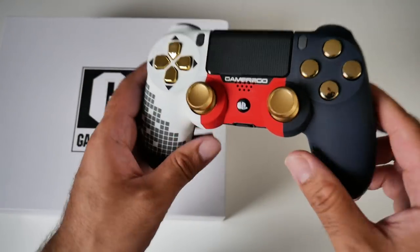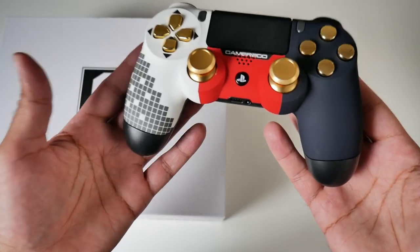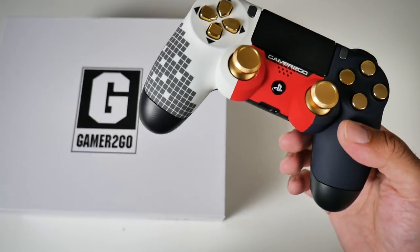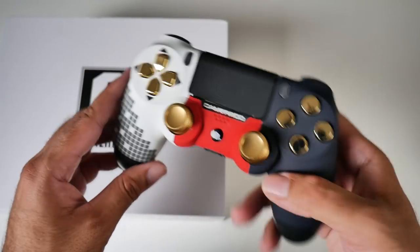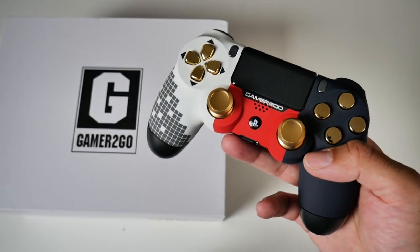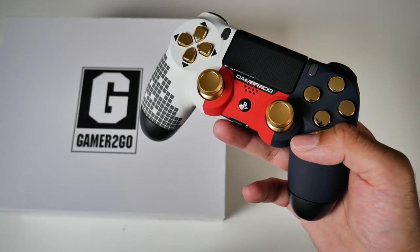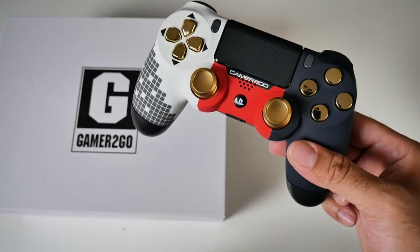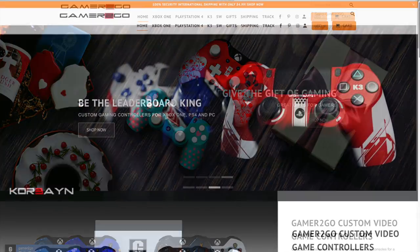So there you have it — the brand new custom game controller by Gamer2Go gives a very nice and personalized touch. Imagine going to your mate's house with this in your hand — it will intimidate them before you even start playing. With this controller in your hand, you've already mentally won the match, the tournament, the fight — whatever game you're going to play. So if you enjoy winning, check out the links in the description box below and pick up a Gamer2Go beautiful custom-made game controller.